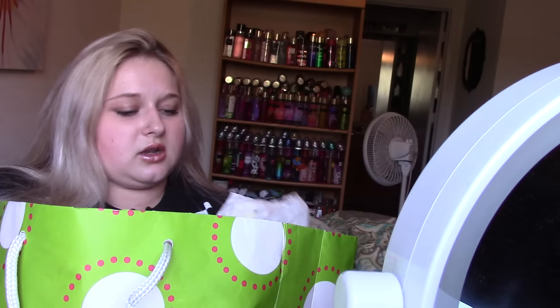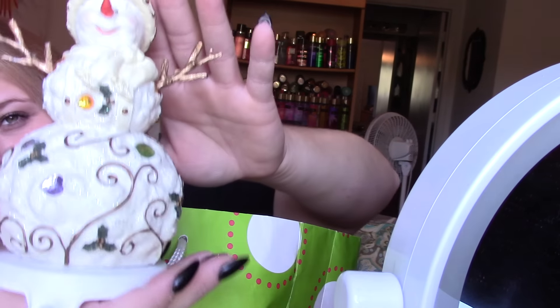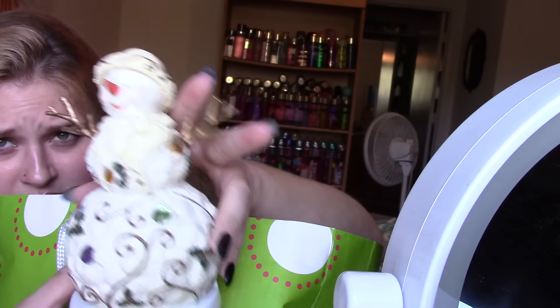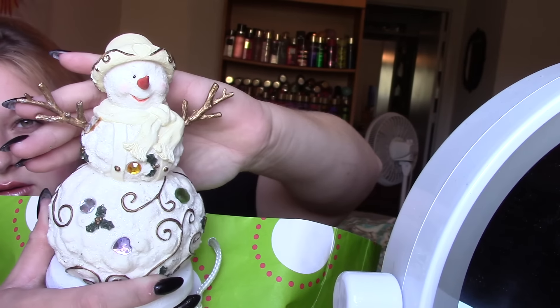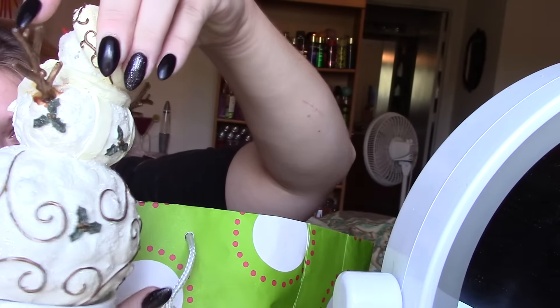Then I got this one, which is another snowman. This one's gorgeous, beautiful. I hope you can see — I know with the white it's kind of hard to tell. But she's got some really cute detailing.